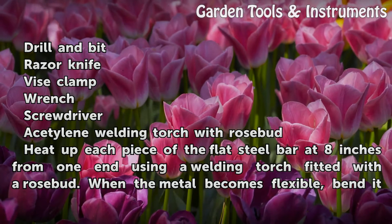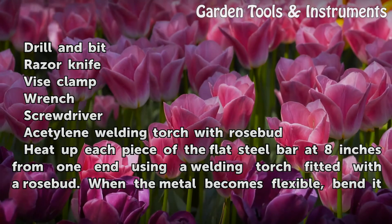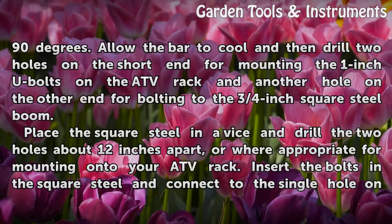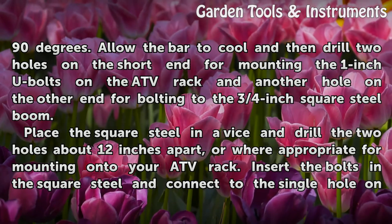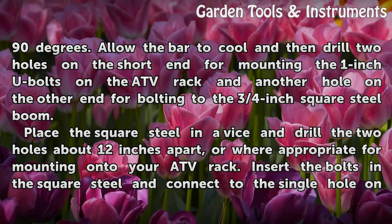Heat up each piece of the flat steel bar at 8 inches from one end using a welding torch fitted with the rosebud. When the metal becomes flexible, bend it at 90 degrees. Allow the bar to cool and then drill two holes on the short end for mounting the 1-inch U-bolts on the ATV rack, and another hole on the other end for bolting to the 3/4-inch square steel boom.